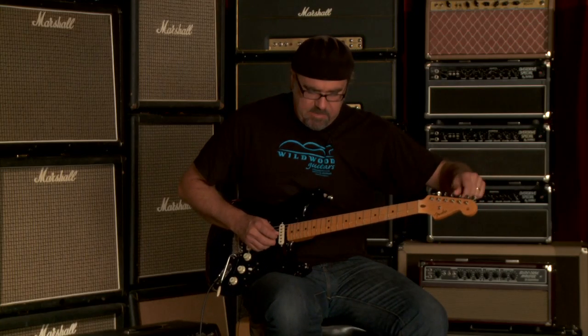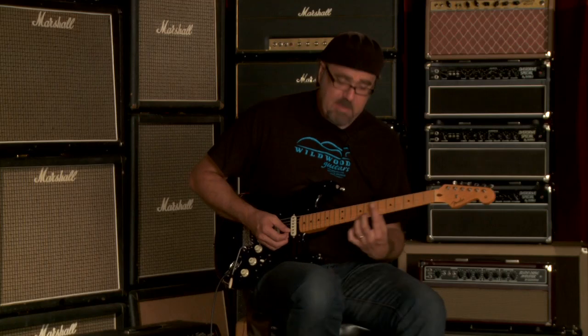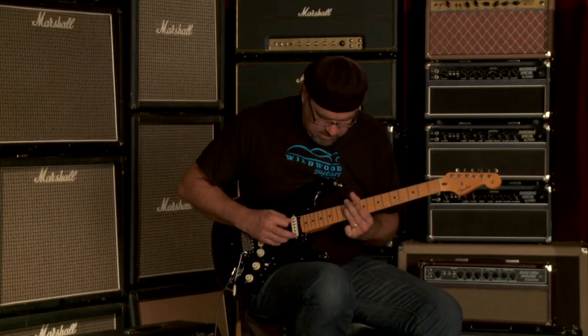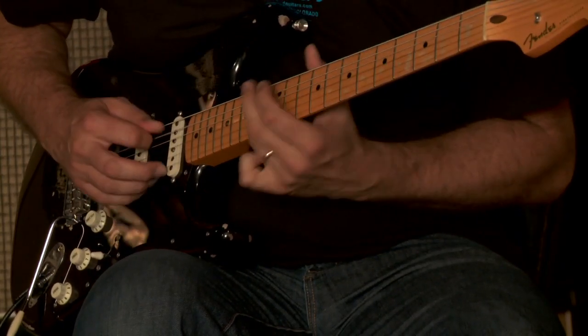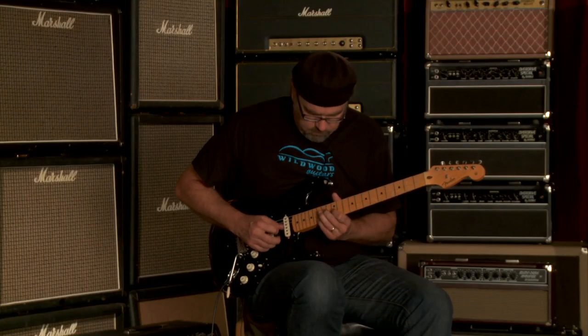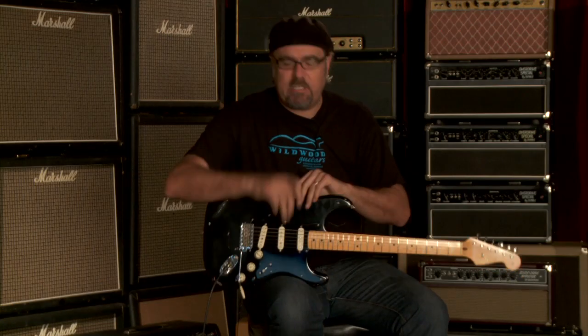Now let's go to the number two position, and you will hear all three pickups together with the toggle switch engaged — a wonderful sound indeed, good for funkification and a variety of different musical applications. There you have it, ladies and gentlemen — the Fender Custom Shop Artist Series David Gilmour Stratocaster, R43621. Dig it. Greg, out.